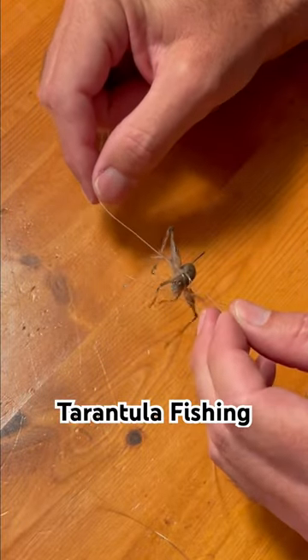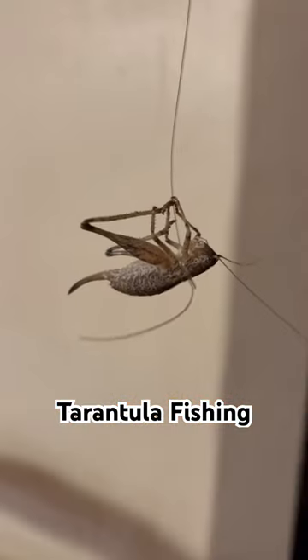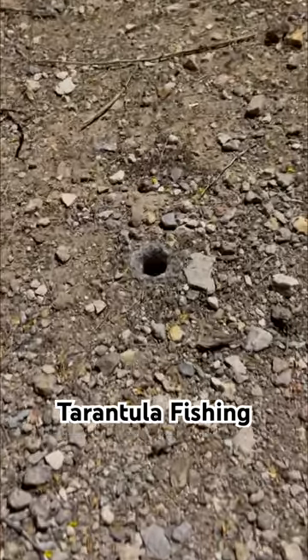So I tied a piece of fishing line around a grasshopper. Tarantulas love grasshoppers. I just had to find a tarantula hole.